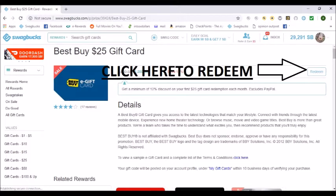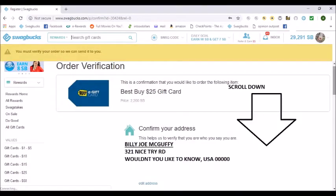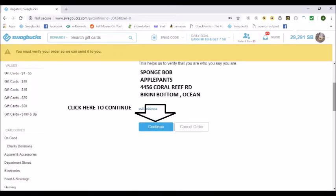Click here to redeem. Then you'll have to verify your order. First, you've got to confirm your address. I didn't put my real address — it's just for this video. And click continue.